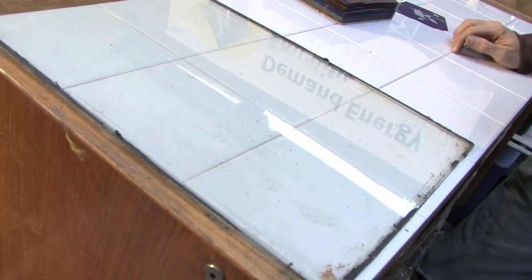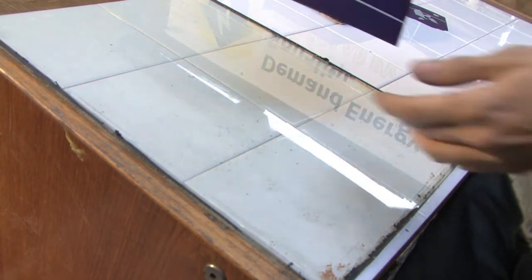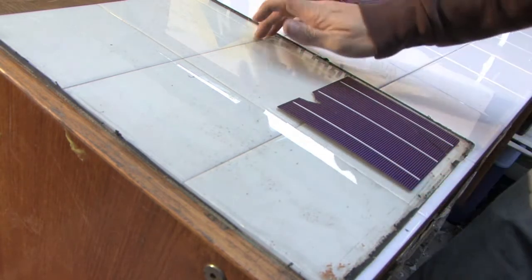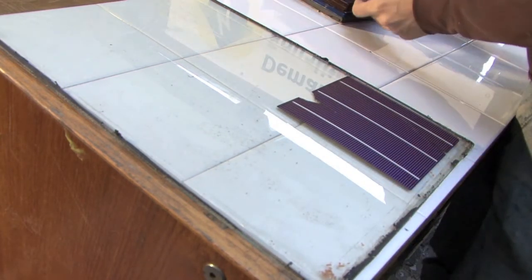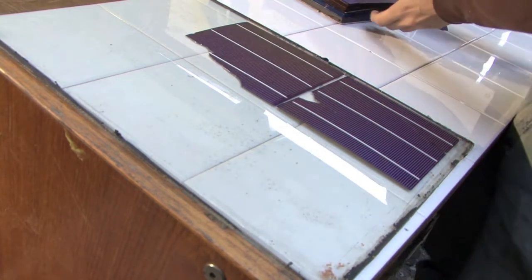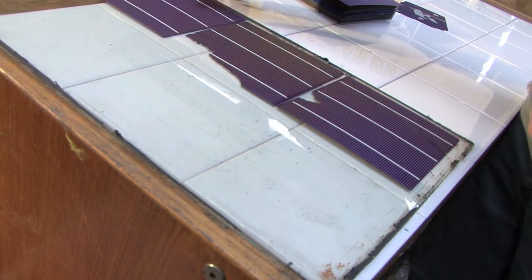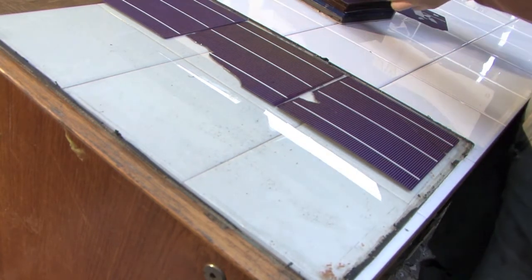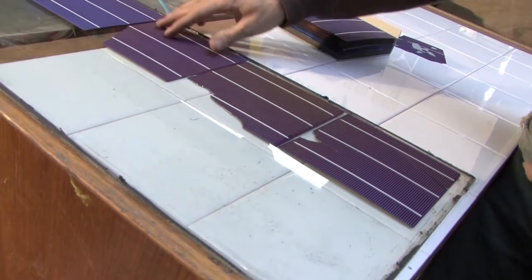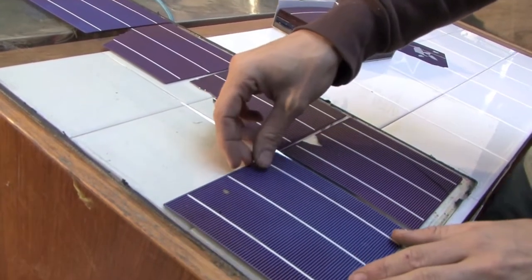So to work out how many cells we can fit into our window, it's fairly straightforward. We just get each cell and put it down on the pane that we've taken out of the double glazing panel, and we just line up the cells to see how many we can fit in. We want to get as many cells as possible into the window to maximize the surface area, and we've picked this one because we can quite snugly fit in eight cells, as you can see.